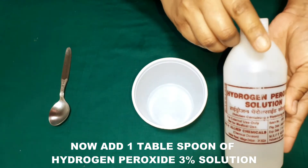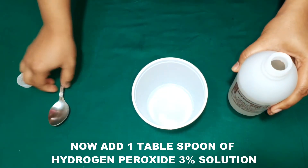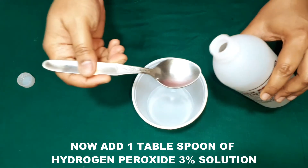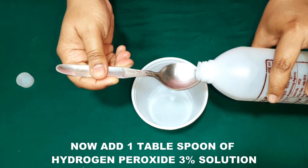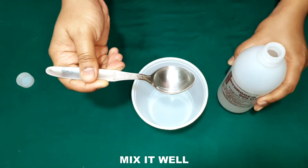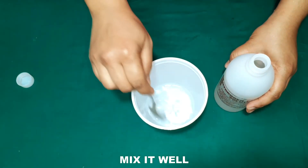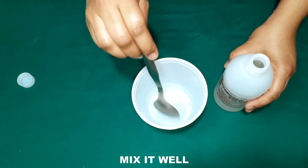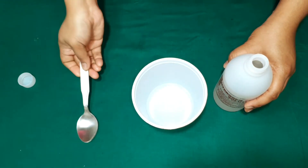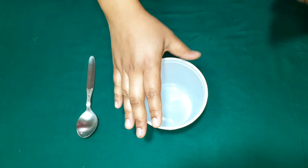To it, I'm going to add one tablespoon of hydrogen peroxide 3% solution, and we are going to mix it well. That's it — we are not going to add anything else apart from this, because whenever you add something to the spray it will make it less effective.